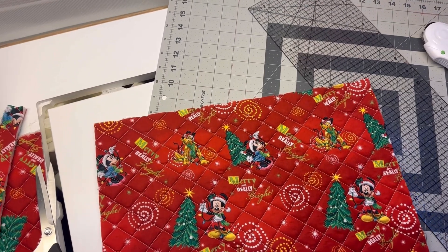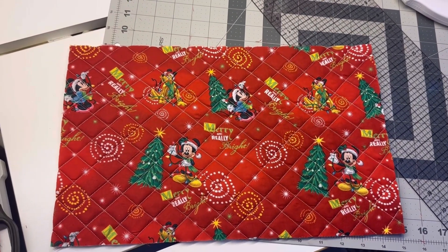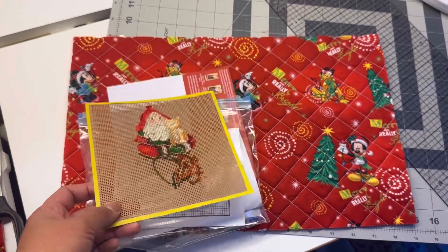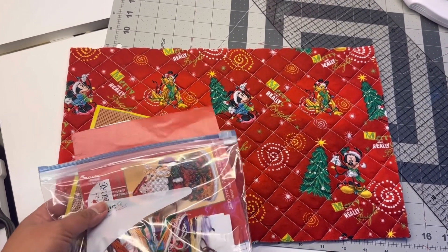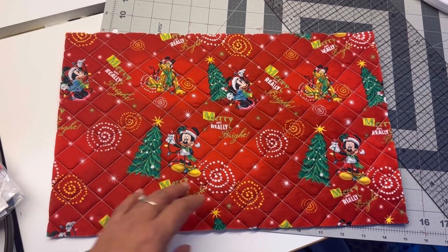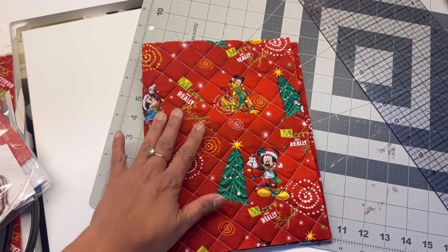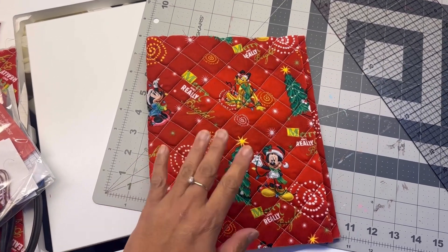Okay guys, what I'm showing you right now is my attempt to make a project portfolio for my Mill Hill beads kit. After this I'm going to do another one. I just put them in a Ziploc, and since I now have access to my sewing machine and some fabrics, I decided to try making a portfolio. I watched Elizabeth and Ken Stitch's tutorial but I'm using my own measurements — I just watched it to get some ideas.